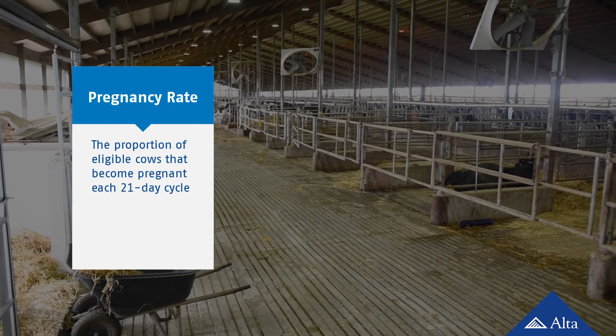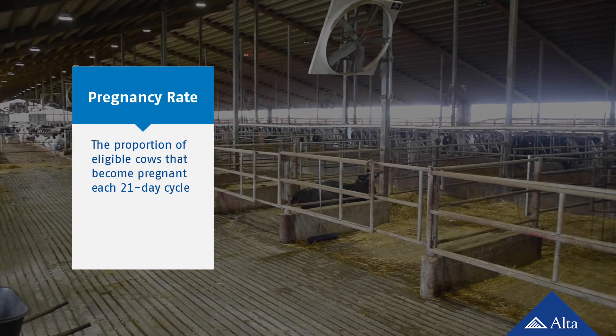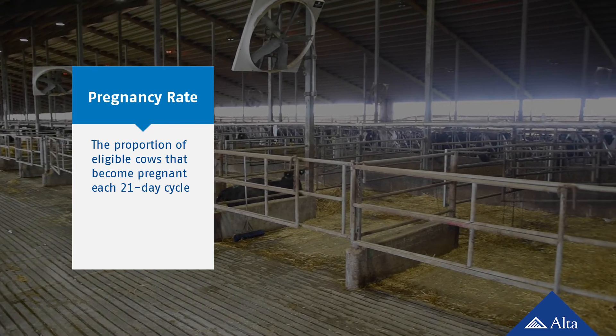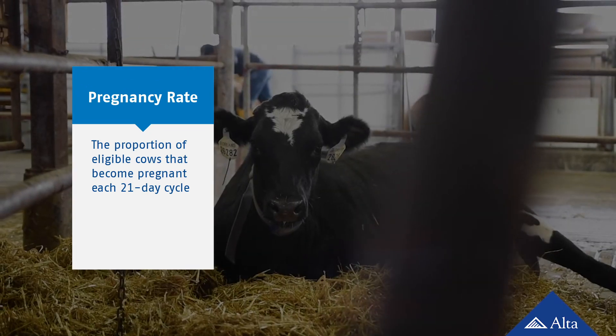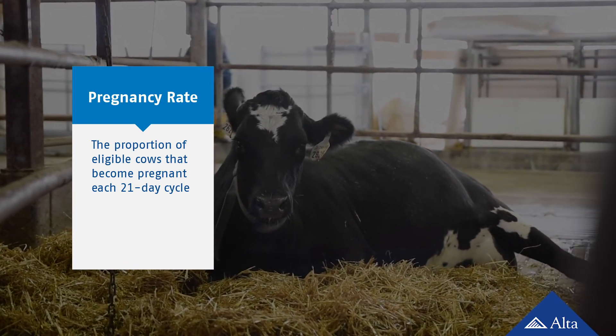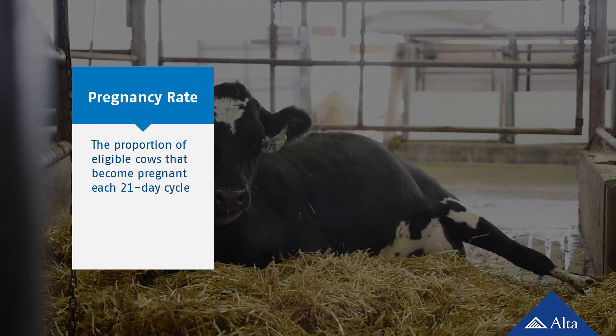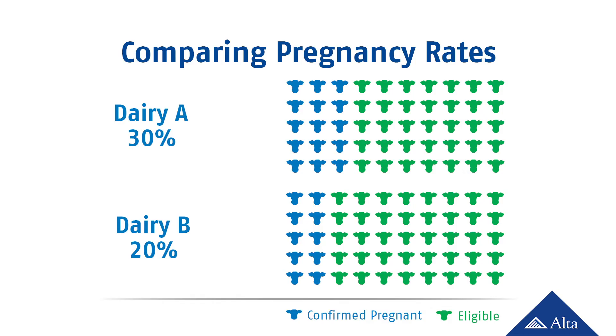Pregnancy rate is the most important reproductive KPI on a dairy. It gives the most complete view of a herd's reproductive performance because it is impacted by both service rate and conception rate. The calculation for pregnancy rate is simple and answers the question: during a 21-day period, how many eligible cows become pregnant? For comparison, if during a 21-day interval dairy A gets 30% of its eligible cows pregnant and dairy B gets 20%, then dairy A has superior reproductive performance with a higher 30% pregnancy rate.